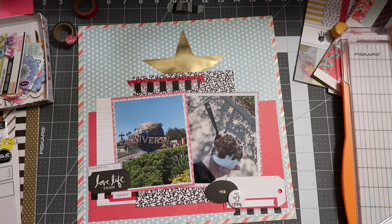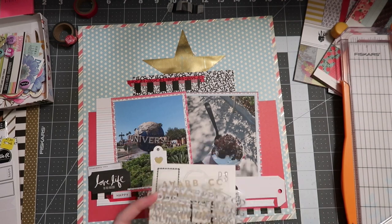I also build a cluster on the left-hand side using a We Are Memory Keepers journaling label, a Heidi Swap ticket ephemera piece, and then a phrase sticker, because sometimes just a simple phrase sticker can complete a little cluster like that. As I go through my supplies I'm looking for more hints of gold and red, and maybe a little blue if I can manage.